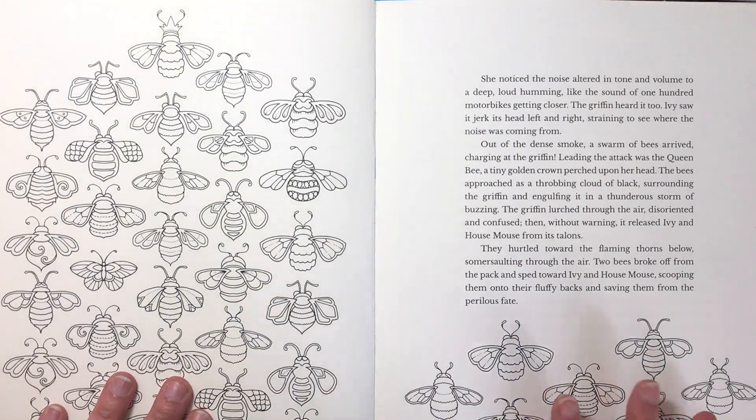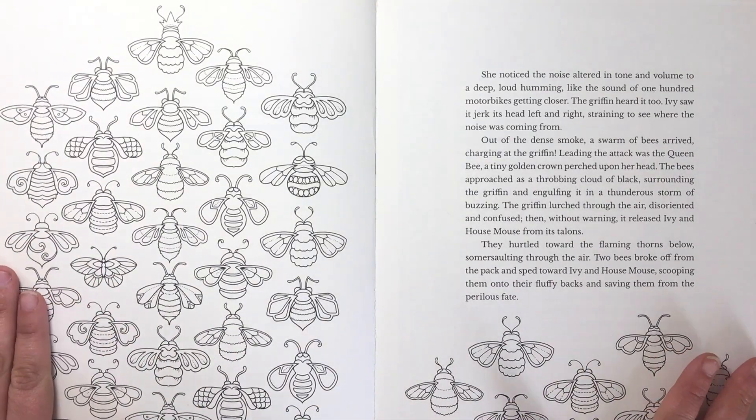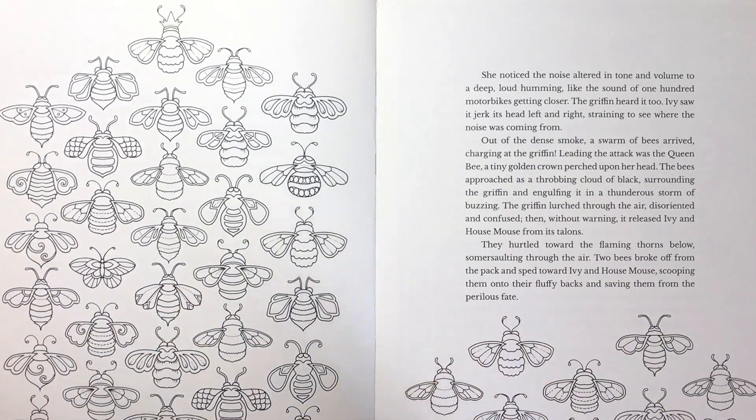I did this double page spread ages ago — I think it was towards the end of last year — and I did it for Johanna Basford's colouring collaboration project. So my original pages have gone off to Johanna in Scotland and I don't have them here anymore.